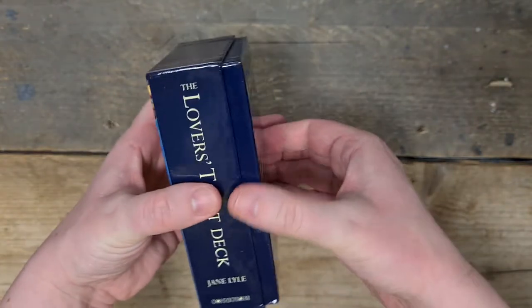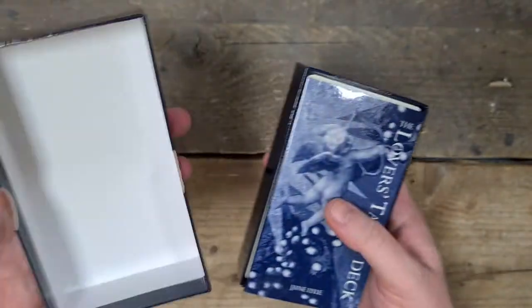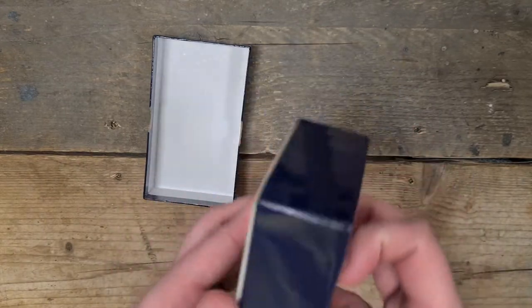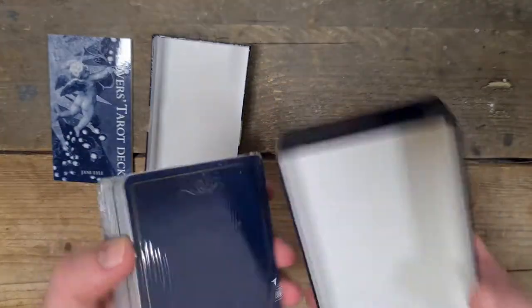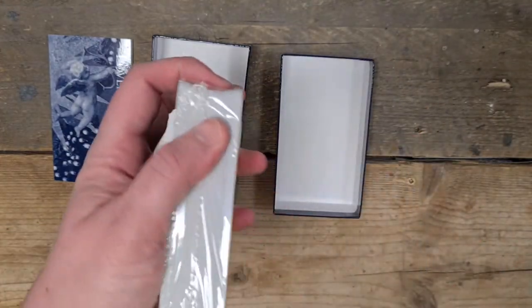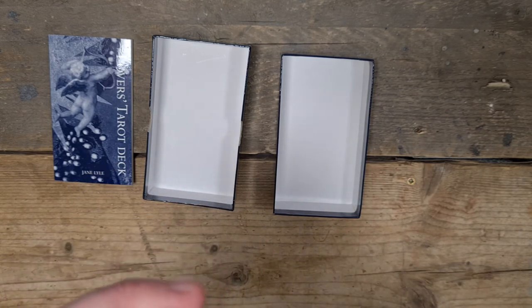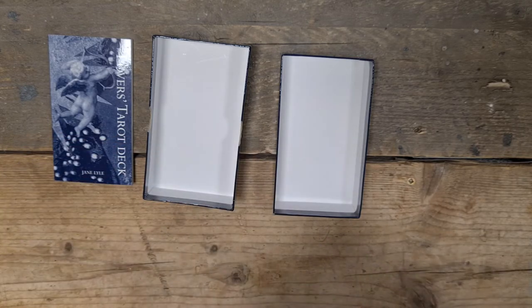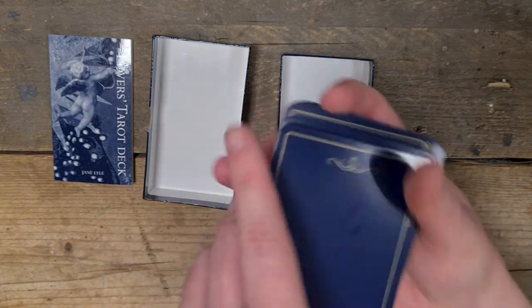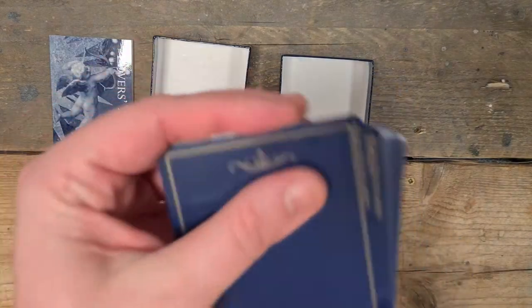The deck is tight in the box. Let's have a look. I'll look at the cards first and come back to the booklet after, since some people just want to see what the cards look like. It's a two-part box, white inside. Getting these cards out of their inner plastic — it's a common thing for decks to be wrapped in plastic inside. They're matte printed. They have a plain black back.